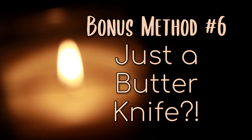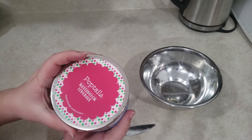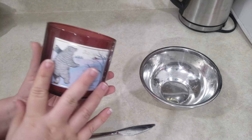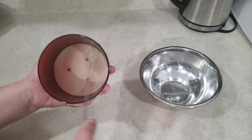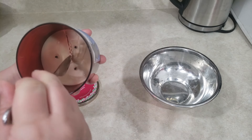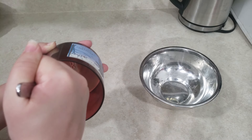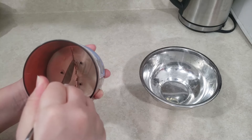Bonus method number six: just a butter knife. For this test, I have a used candle that is fully hardened. I haven't frozen it, I haven't warmed it in any way. As a comparison to the five previous methods, I want to try to use just a butter knife to break the wax in half. Honestly, it's not actually that different from the freezer method. With the freezer, it was a bit easier to remove, probably because the wax contracts a little, releasing it from the walls of the jar. But just using the knife actually wasn't that difficult, leaving a similar amount of residue that would need to be washed off.